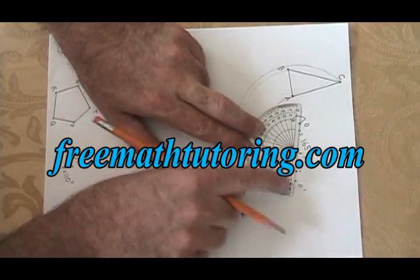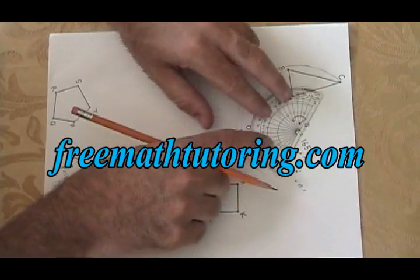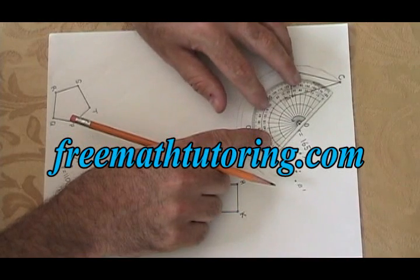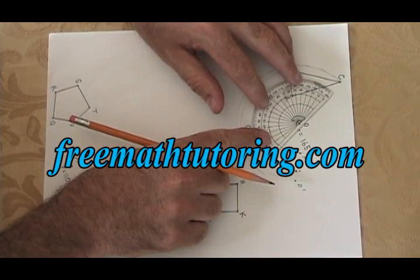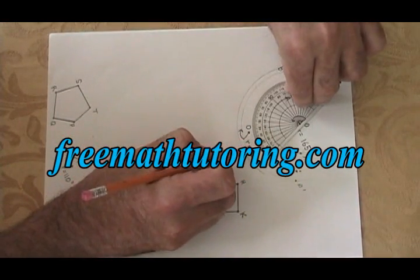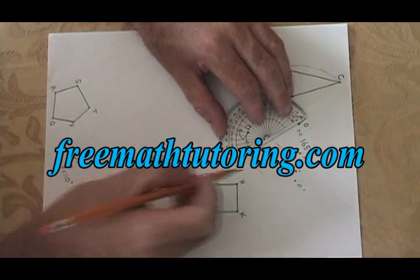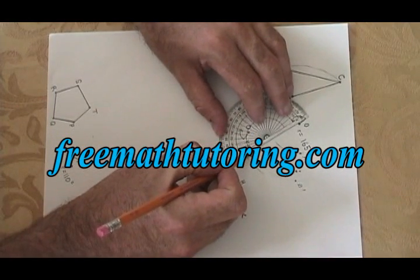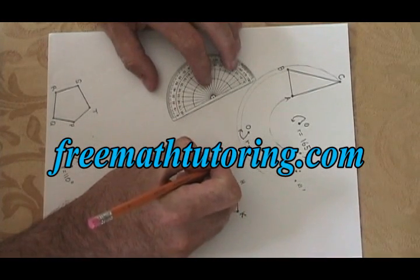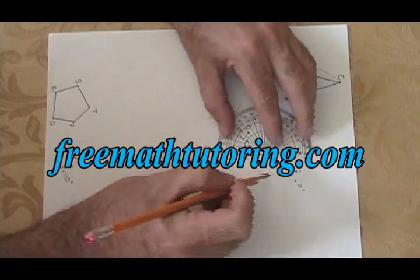I want to mark A prime and B prime right away because you end up with a lot of dots and you can get them mixed up. Finally I'm going to do vertex C. I have the zero dot of the protractor on the zero dot of the rotation, I aim the baseline at C, I measure 165 degrees which is right about here. I line up the straight edge between the dot I drew and the zero dot. And then on arc C, which is right here, I create my vertex C prime. Now all I have to do is connect the dots and my rotation is finished.